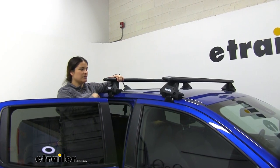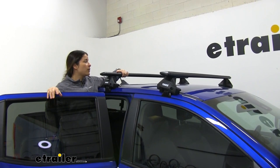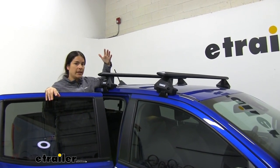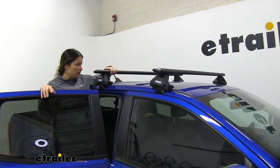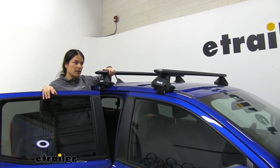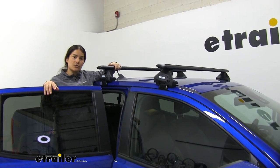You can see I've got these all the way tightened and this thing is not going anywhere. So we're ready to load up our accessories like a kayak carrier or a basket. That should do it for our look at the Thule Evo roof rack on our 2020 Ford Ranger.